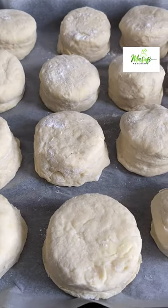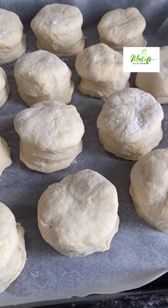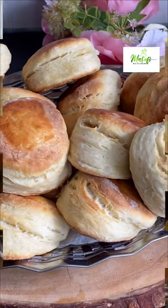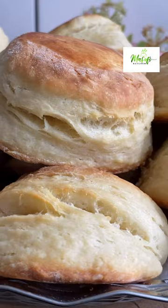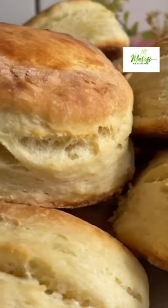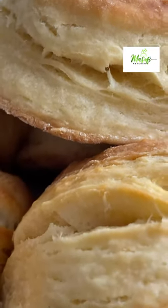Hello lovelies, welcome back once again to my channel. If today is your first time stopping by, hello there and welcome. Today we are making delicious buttermilk biscuits or scones. This is so simple to make — you can make this in no time, so please stay with me till the end and let's make this together.